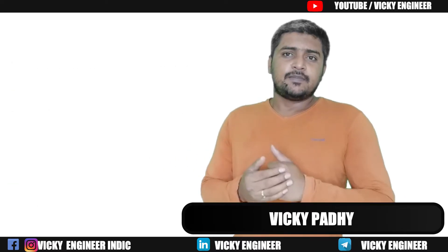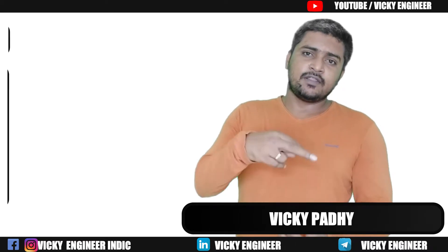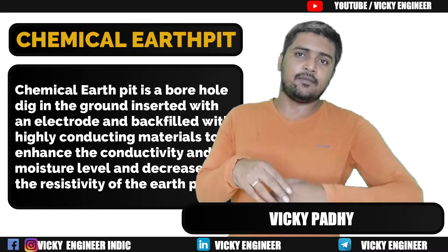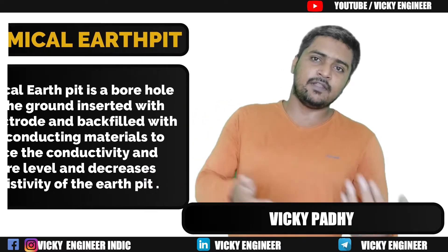Let's start the video. Chemical Earth Pit is basically a borehole in the ground inserted with an Earth electrode and backfilled with highly conducting, low resistivity, and high moisture-containing backfill compounds to retain the low resistivity and high conductivity in that Earth Pit.